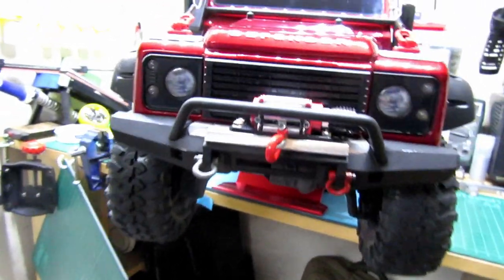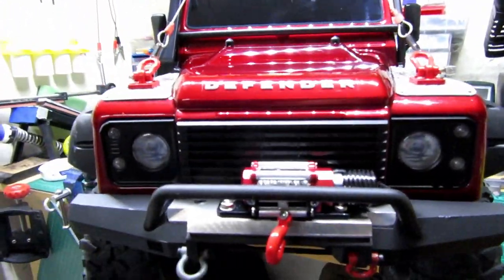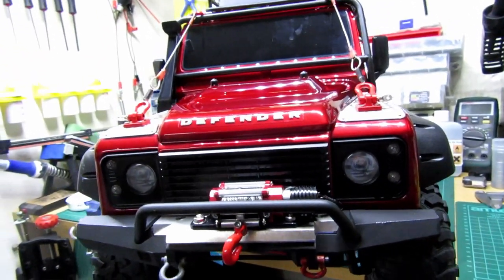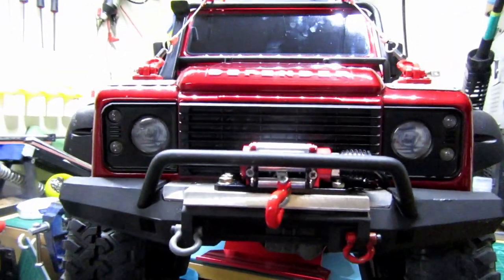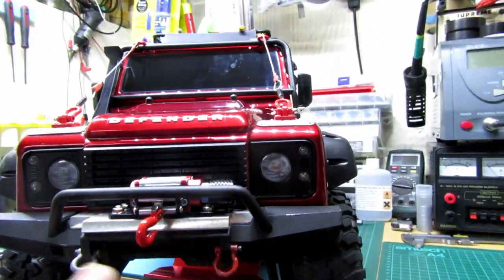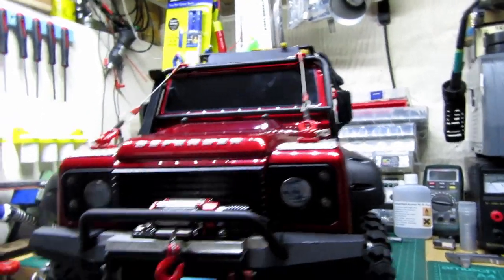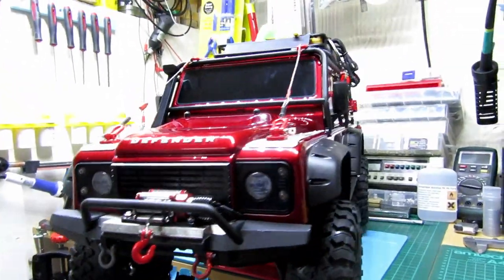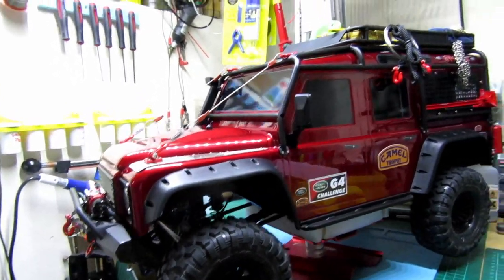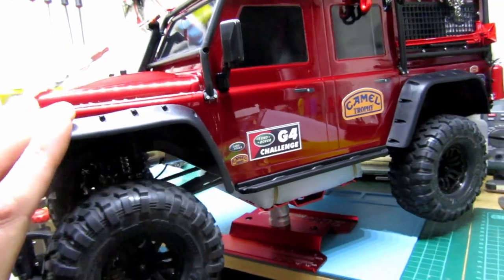All finished. I thought I'd spare you the aggravation of watching me screw in loads and loads of little screws. I was missing two of the little screws but I managed to take them from behind the spare tyre, so it wasn't as noticeable. Let me know in the comments what you think. You can see the mods I've done — that looks really nice I think. The suspension is going to sit somewhere like that so it looks a bit more realistic.